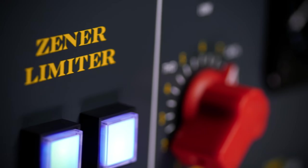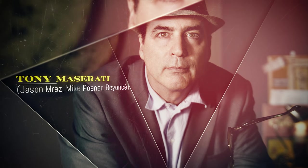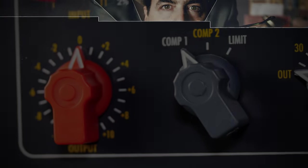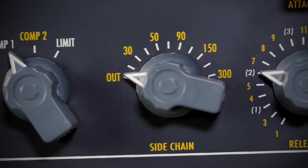I've got two of them and I've had them for many, many years. I find the Zener to be an amazing control tool. I can keep the level of that instrument or vocal exactly where I want it to be.